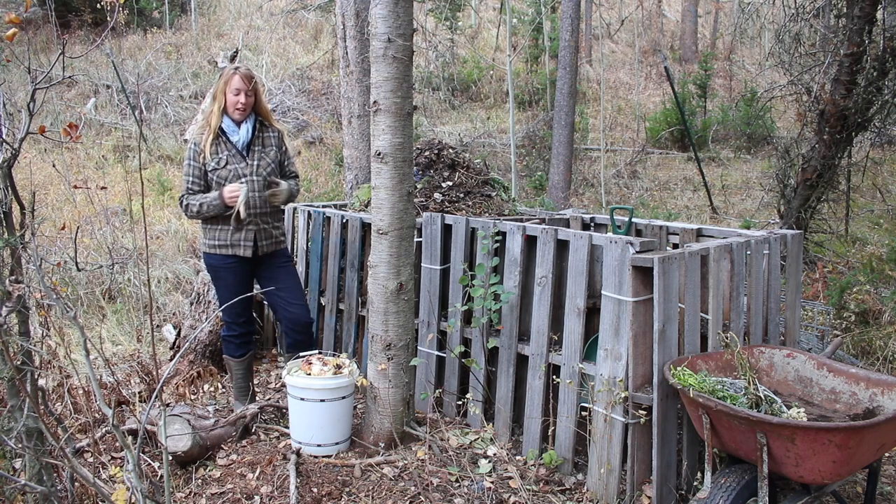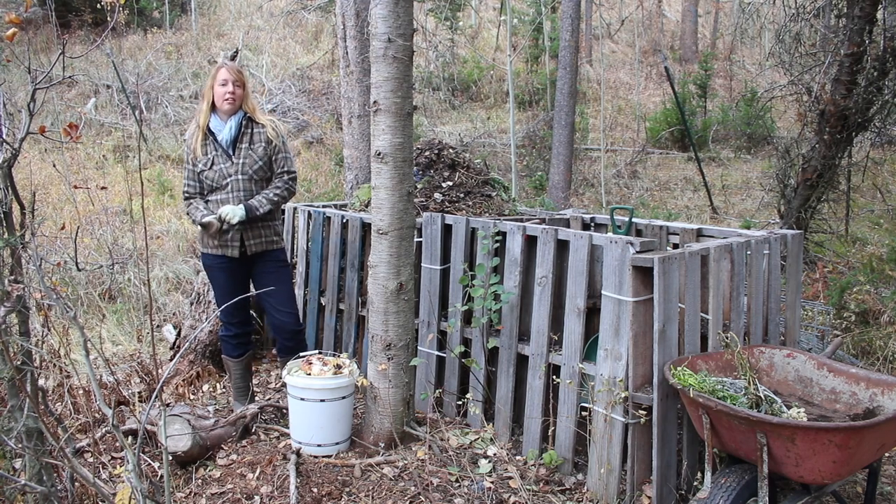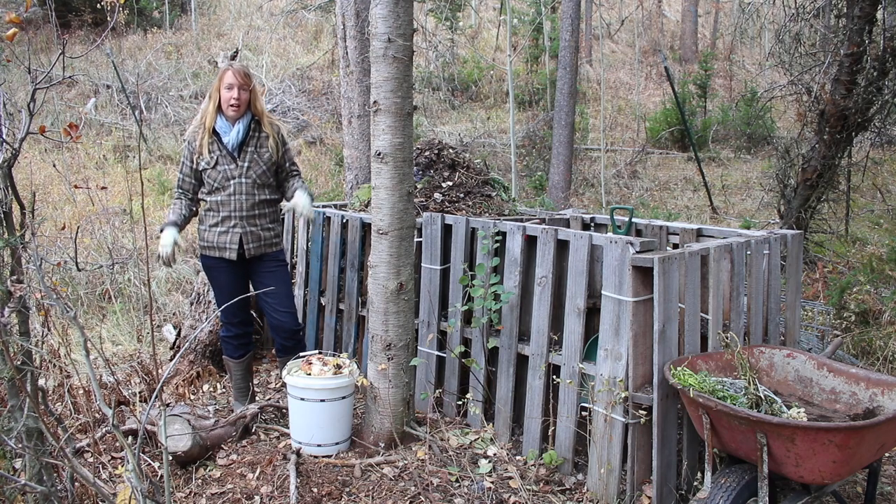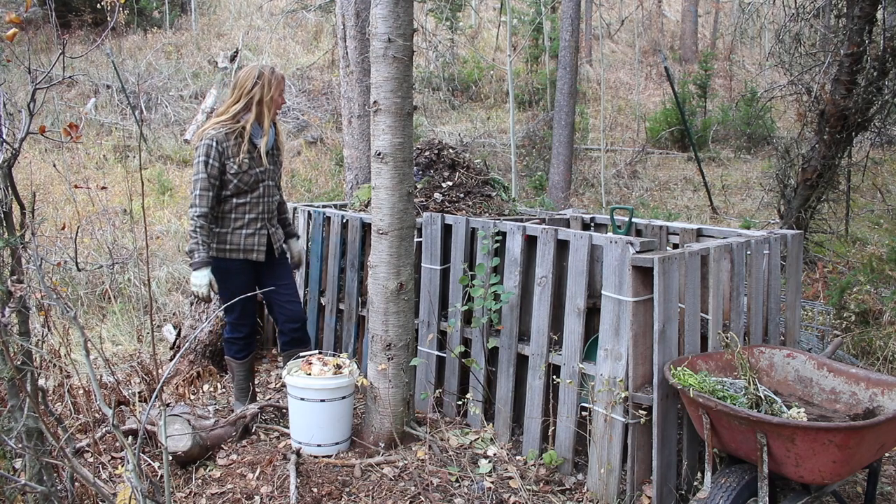Hey folks, Arielle over here at Fine Nith on a little bit of a snowy day. It's kind of flurrying off and on, then every now and then the sun pops out. So if you see some white stuff in the air, that is snow. It's chilly out here.